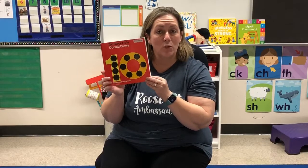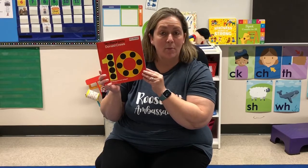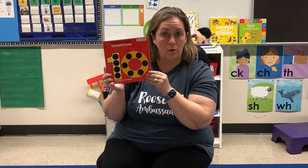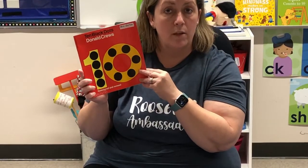Thank you Scholastic for allowing us to read this book today. Our book is celebrating numbers one through ten. It's called Ten Black Dots by Donald Crews. He is the author and the illustrator, so he wrote the words and he illustrated the pictures.